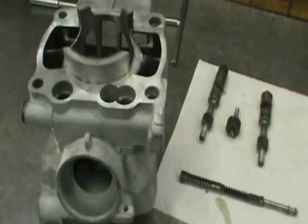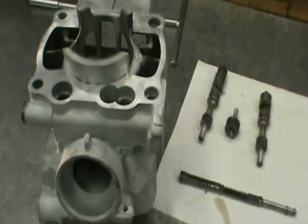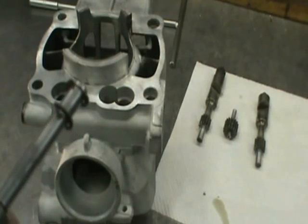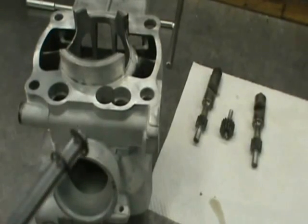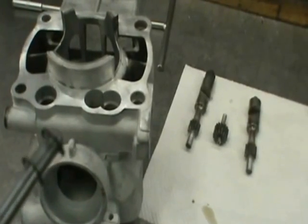Next thing you're going to want to do is flip the cylinder upside down, and we're going to assemble the components for the sub-exhaust ports. One thing I want to point out — these little E-clips, see them, there's two of them. That's the best way to store those. These are really small parts and they have a tendency of getting lost, so store things like that and you'll have your parts when you need to put it back together.